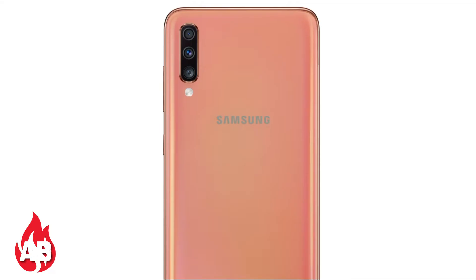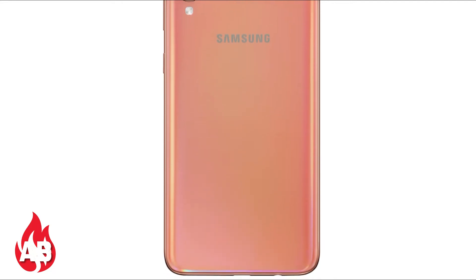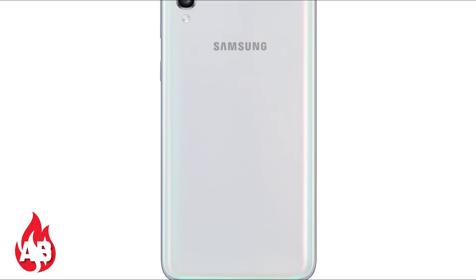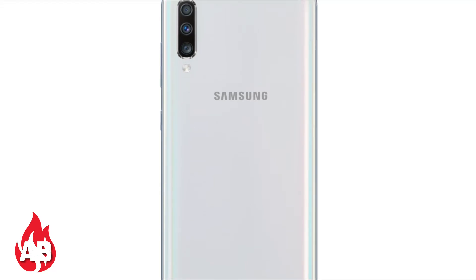Let me talk about the full specifications of the Samsung Galaxy A70. Looking at the dimensions, it weighs 183 grams and has a 6.7-inch Full HD+ Infinity-U Super AMOLED display with a resolution of 2400 x 1080 pixels.